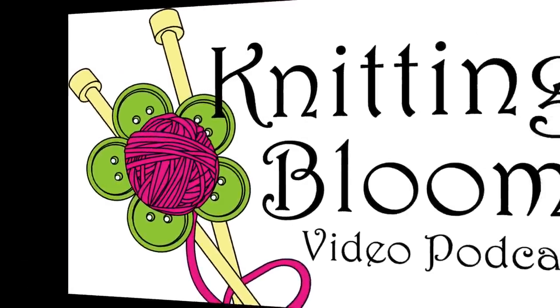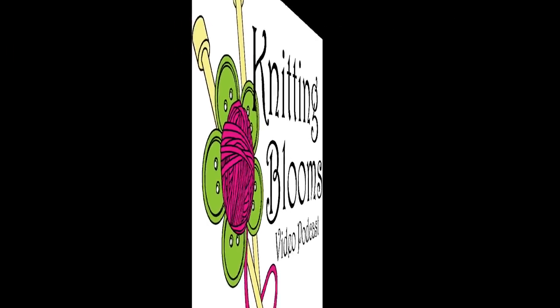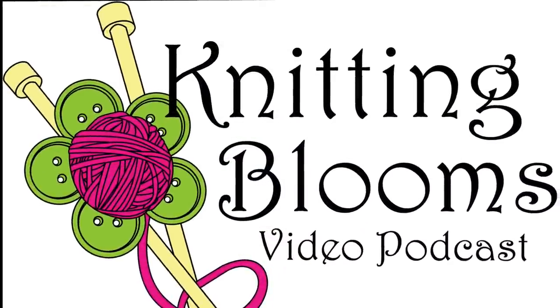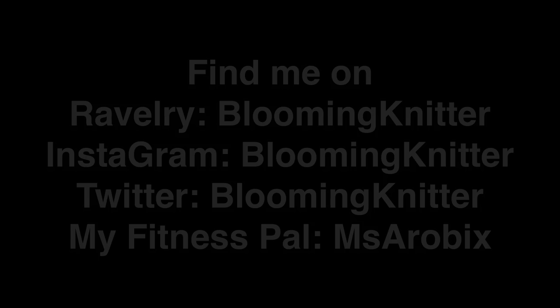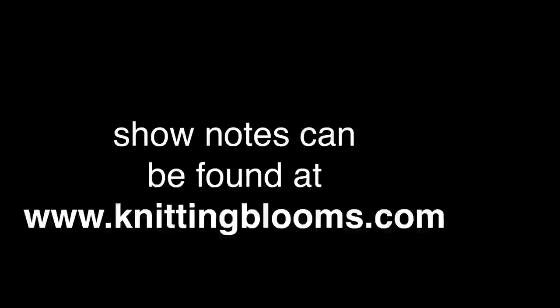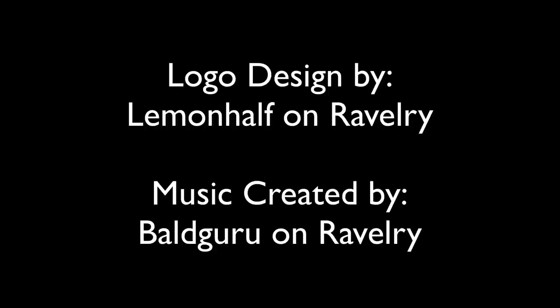Thanks so much for watching. Please feel free to contact me with your comments or suggestions as I am always trying to improve the show. You can find me on Ravelry, Instagram, and YouTube as Blooming Knitter, and also on Plurk, Twitter, and Pinterest as Blooming Knitter. I post show updates on Twitter, Facebook, and sometimes Google Plus and Plurk. I am Miss Aerobics on MyFitnessPal and Fitbit. You can find all old episodes and links to tutorials on the blog at www.knittingblooms.com, follow the show on Facebook, or email me at knittingblooms@gmail.com. Show notes can be found at knittingblooms.com.